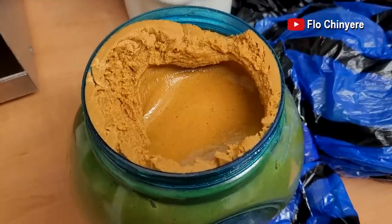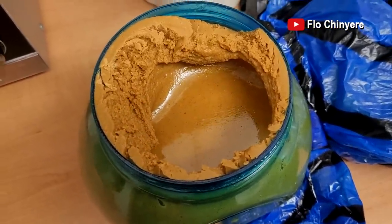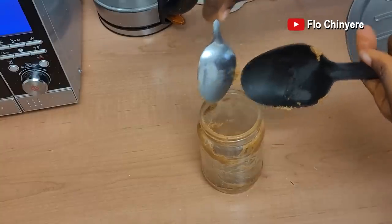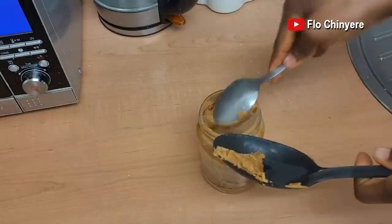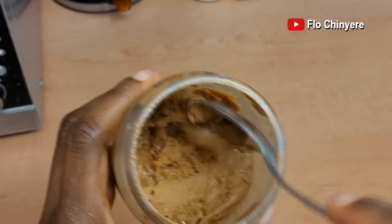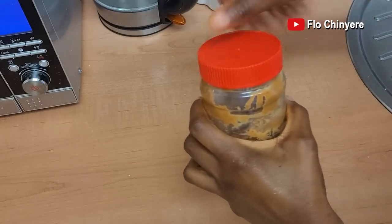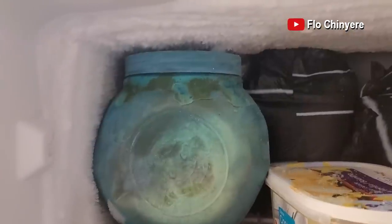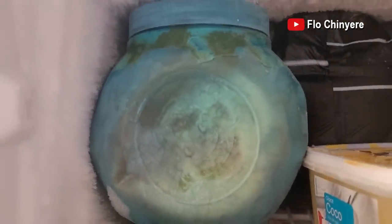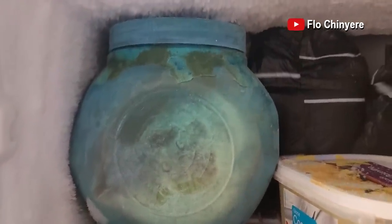For the peanut butter, it stores well in the fridge as well as in the freezer. For this otondo container, you can scoop a small quantity into a small container. This one looks hard because it's still cold — it becomes soft at room temperature. Put the small one in the fridge to be using and put the big one in the freezer if you have space. Any day you want to scoop out more, you bring it out to defrost on its own overnight at most and that's it.